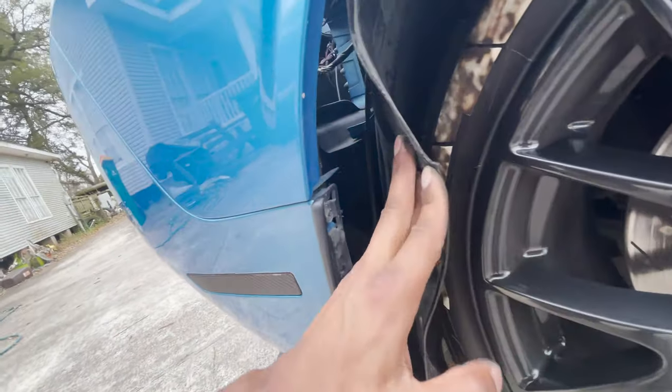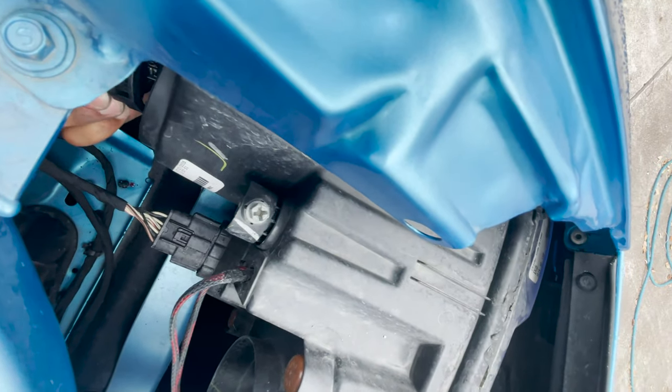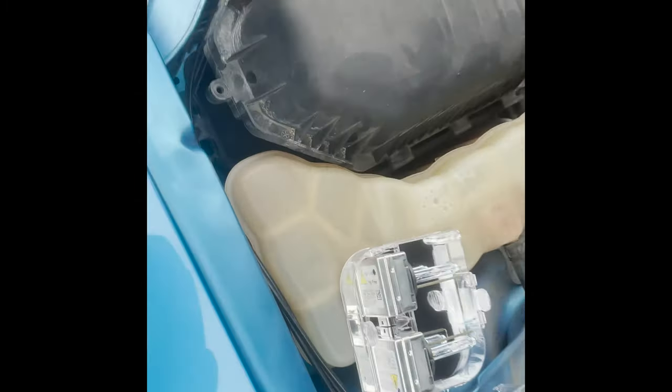Same process works for this one. Pop your wheel well, as you can see - bam, you see the light right there. This is way better because you can stick your hand in and actually rotate the lock. I got my hand in there, twisted it off, pulling it out. This one's still good so try not to bump it on anything - and bam, it's out. Sped up the process a little - here's the old ones.